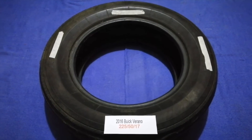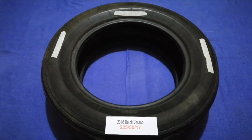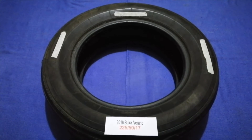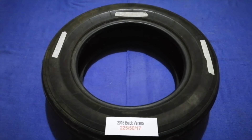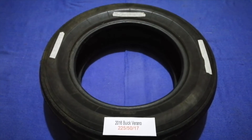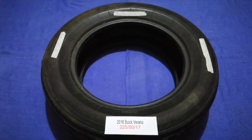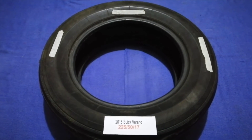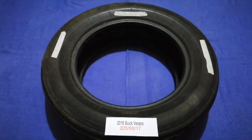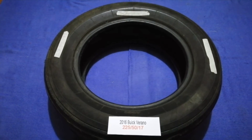The tire size for your 2016 Buick Verano is 225/50/17. Driving on bad tires is terrible for your car and dangerous to you — worn out, old, and damaged tires cause unnecessary wear and tear on your car. Replacing your tires regularly is very important in order to keep you safe on the road.